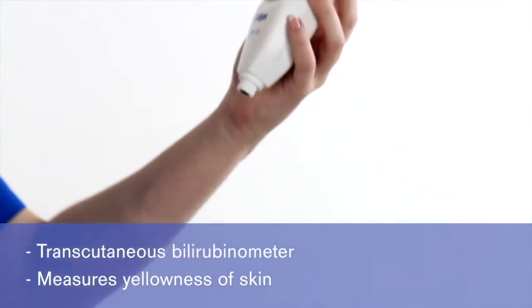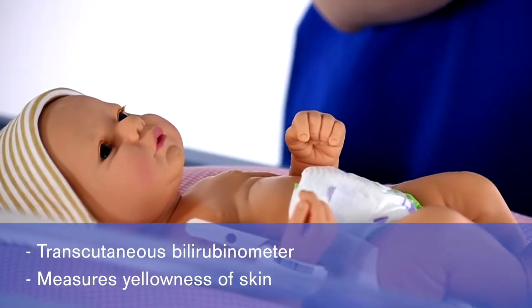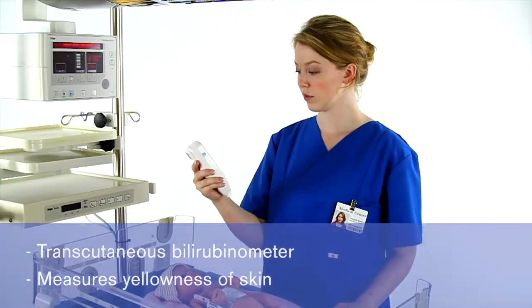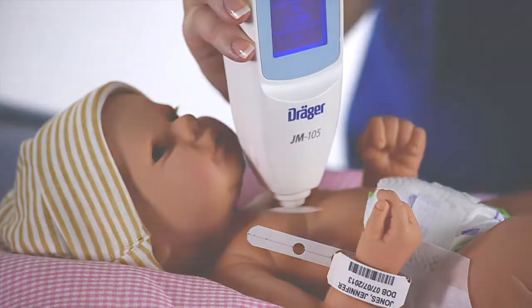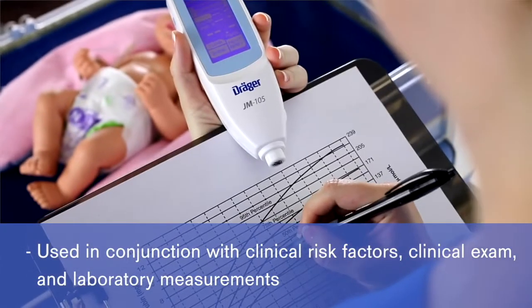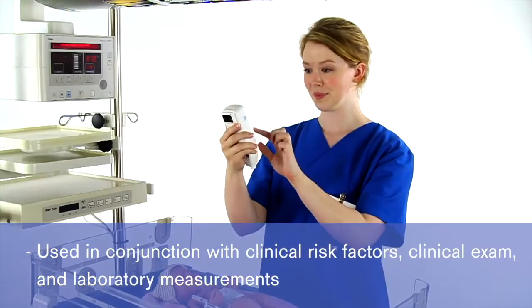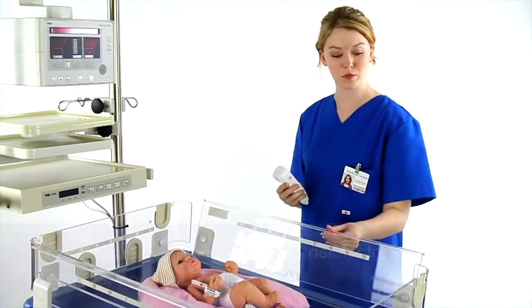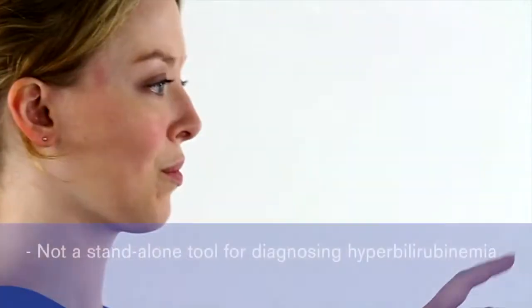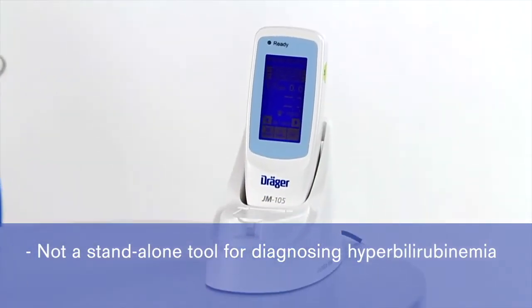The JM-105 is a transcutaneous bilirubinometer. It measures the yellowness of the infant's skin, providing a digital value that correlates with total serum bilirubin levels. The JM-105 is a screening tool to be used in conjunction with clinical risk factors for hyperbilirubinemia, clinical findings, and laboratory measurements to assist in making decisions about patient care. The JM-105 can help identify which infants require a serum bilirubin measurement, but is not a stand-alone tool to diagnose hyperbilirubinemia.